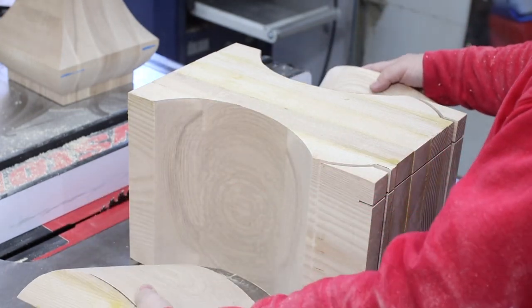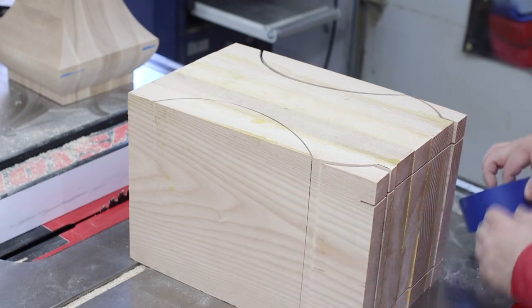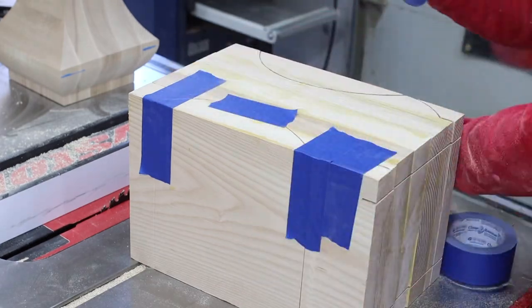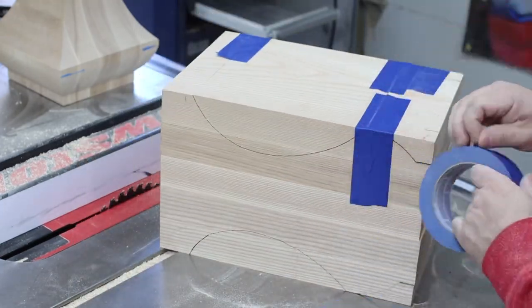Now that you've finished the initial cut, take those pieces you cut off and piece them back together like a puzzle and tape them together. That's why it's important to take your time with these cuts — the fewer pieces you have, the easier this process is.